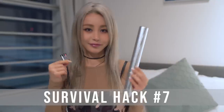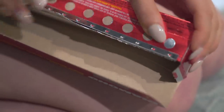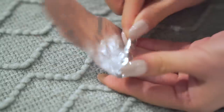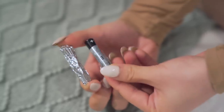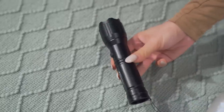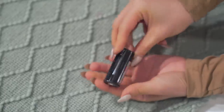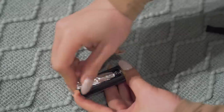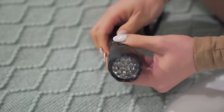For this hack, you need some batteries and some aluminium foil. Measure the length of your battery, tear off a strip of foil the same height, and roll it up into a cylinder the same size as your battery. You've pretty much created a dummy battery. This is super useful when you're missing one or two batteries for a flashlight. Take out the battery section from the chamber of the flashlight — I have two out of three batteries — then pop the foil battery into the last chamber. When you put it all back together, it actually turns on.